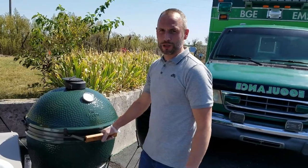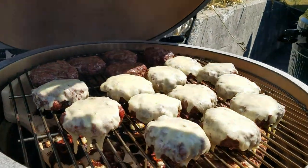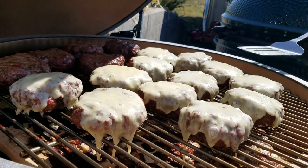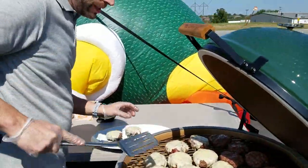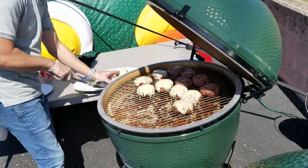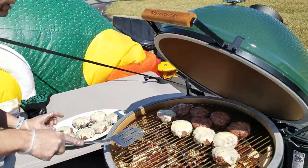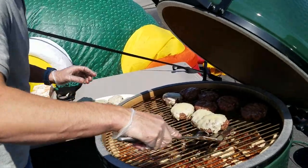Everybody, we are back and we're going to check these. They've been on for about two minutes with the cheese on. That's exactly what you're wanting - they're all melted. I'm going to take some of these off and build a burger for you guys. I temped these at about 140. If you want more of a medium well done, I'd probably recommend getting up to about 160 on the burgers - these are pretty thick. If you don't have an instant read thermometer, we carry them here. I would definitely recommend one - you don't want to overcook your burger.